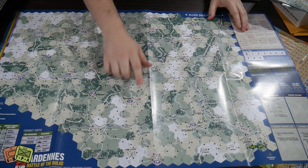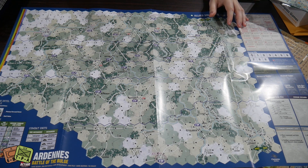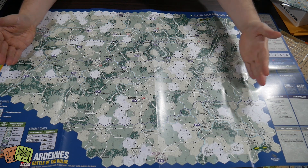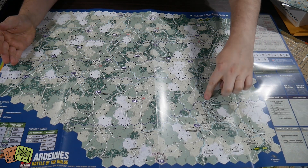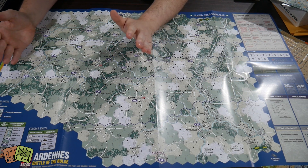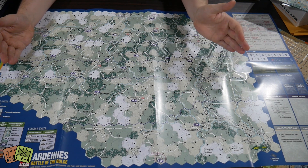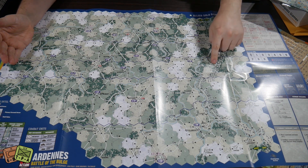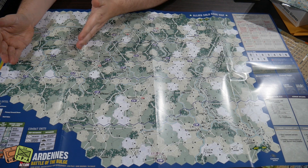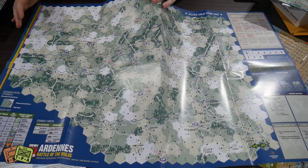We've got Bastogne on the map. Looking at it right-side up, the west side is where the allies are and the Germans are on the east side, with a big defensive line. Since this is the Allied Solo game, you play as the allies and the Germans are going to roll up — the arrows are generally pointing that way — and then the allies counter-attack pushing back.